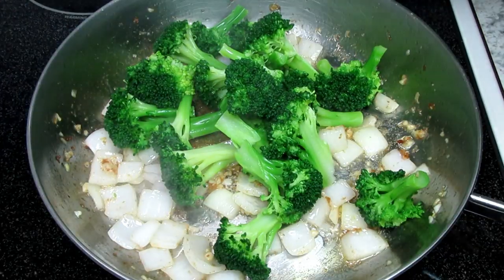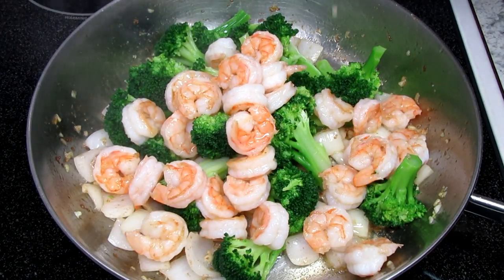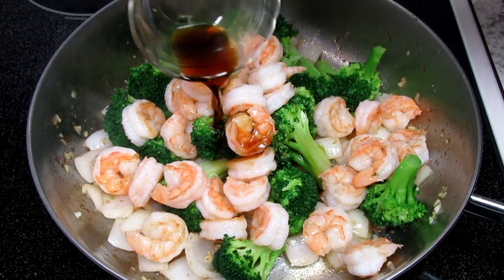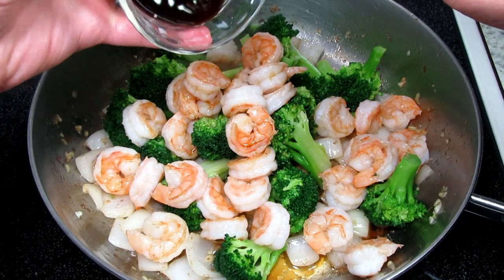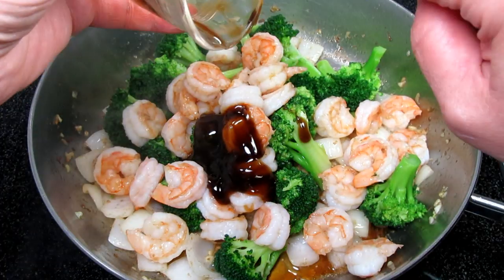Now I'm adding in the cooked broccoli, the shrimp, one tablespoon of soy sauce, and two tablespoons of oyster sauce. And that's it! Giving everything a toss to combine and it's ready to eat!